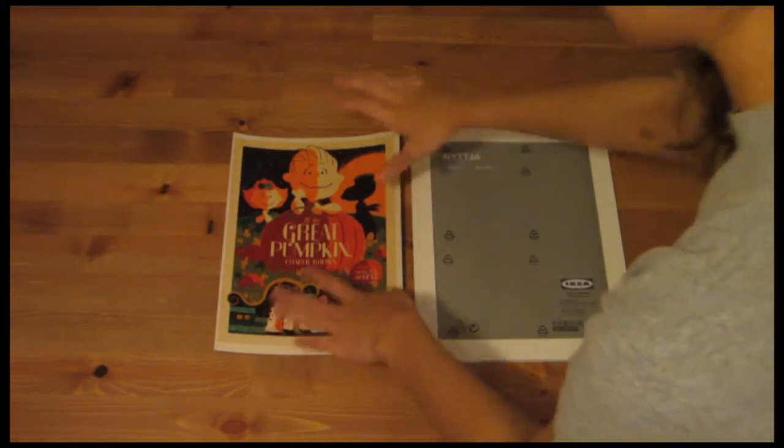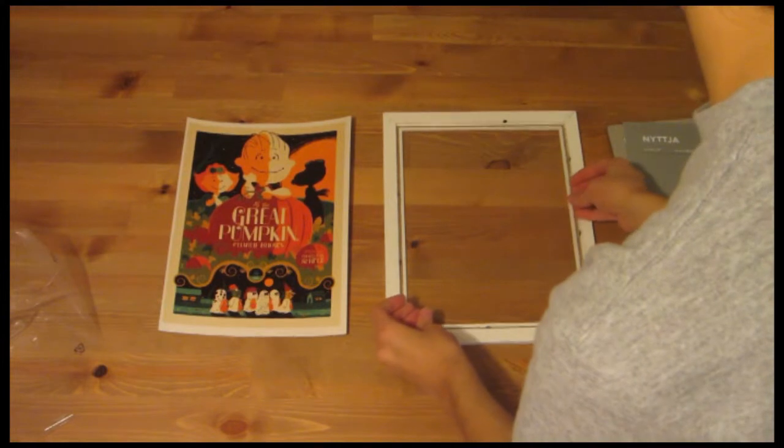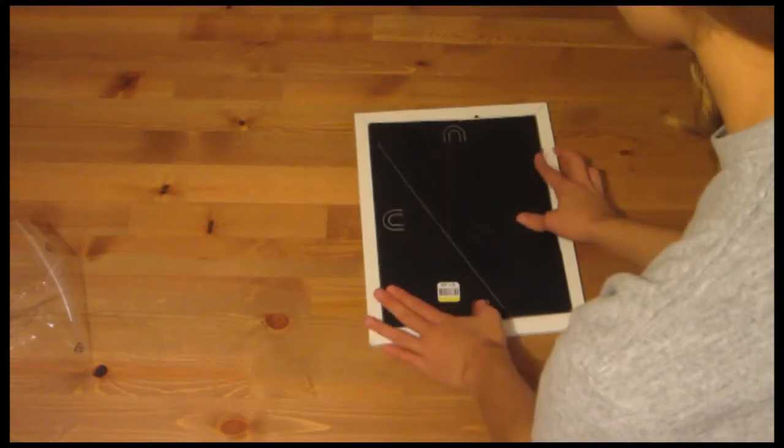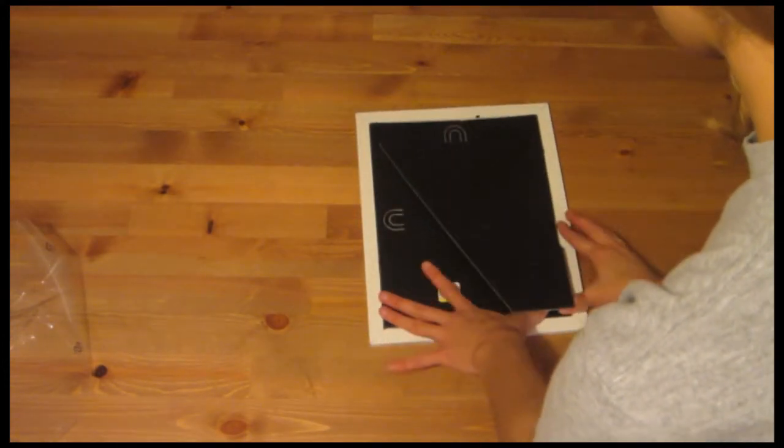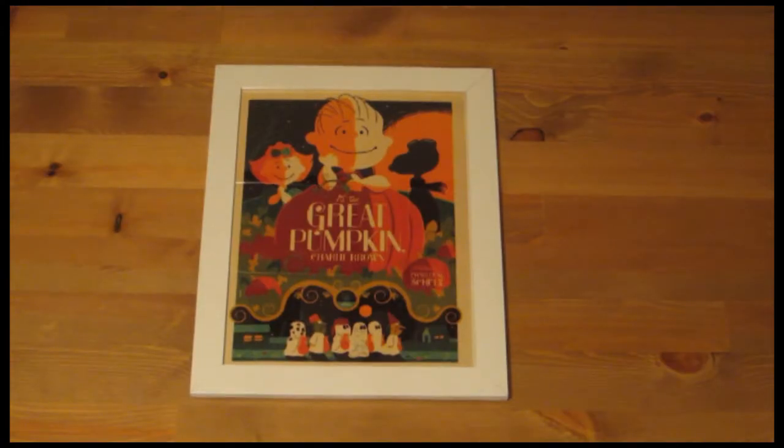So all I'm going to do is take this and put it into my picture frame. Here's another project that's not going to cost you a lot of money, really simple to put together, and it looks great on the walls.